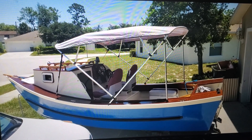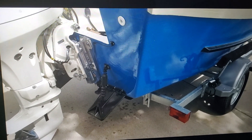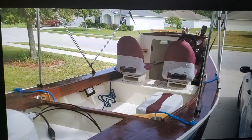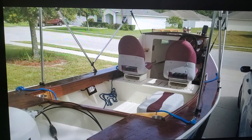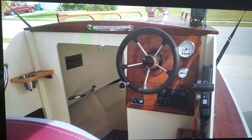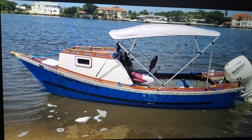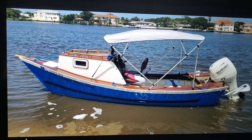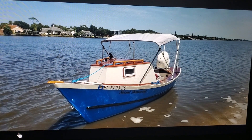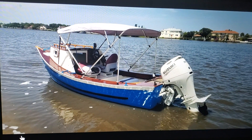I put a Bimini top on and a nice little handrail. There are those trim tabs I ultimately took off. The interior — there's the main power shut-off. That's what the helm looks like. And that's what it looks like in the water — that's on the Halifax River. I went out to a little barrier island there.